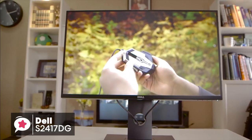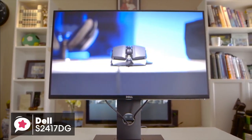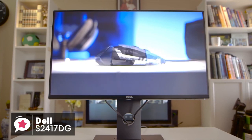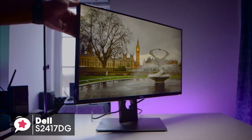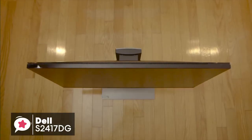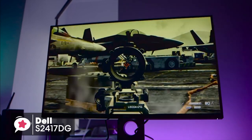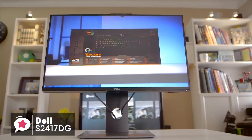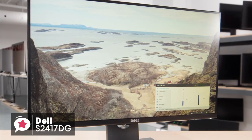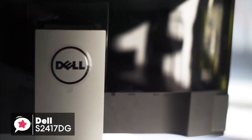Also, the BFI feature will help clear the motion. The low input lag, the 144Hz refresh rate, and the 1440p resolution are all essential factors to gamers. To conclude, you really won't find a 24-inch monitor at this price point that comes anywhere near the performance levels that the Dell S2417DG does. If you're looking for a rock-solid gaming monitor with an exceptional refresh rate and response time, then this is the gaming monitor for you.